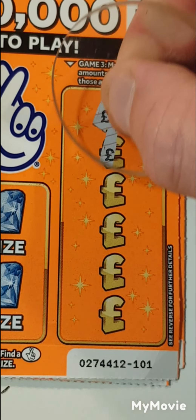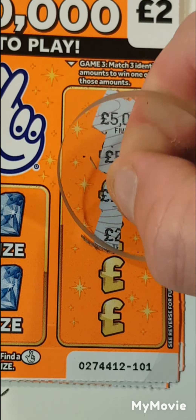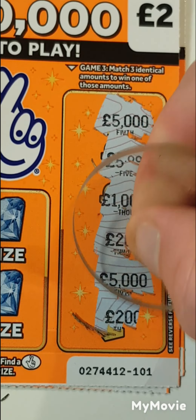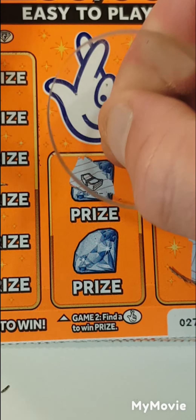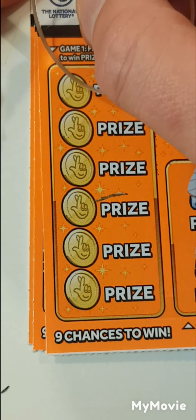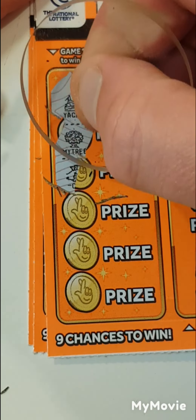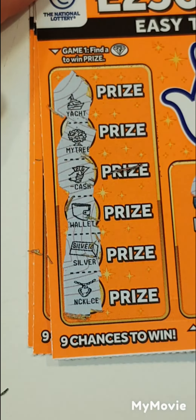We have 5,000, 5,000, a 5,000, 200k, 5,000, and 200k. We have a wad and a briefcase. We have a yacht, money tree, cash, wallet, silver, and necklace.